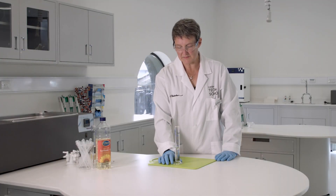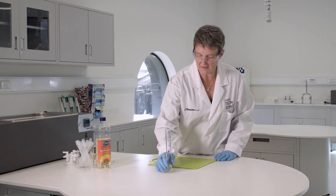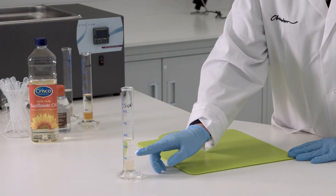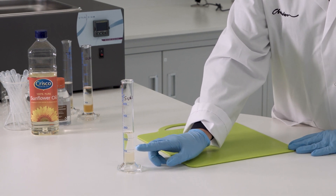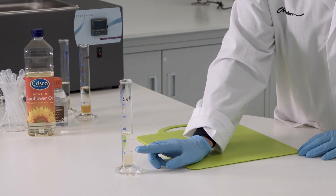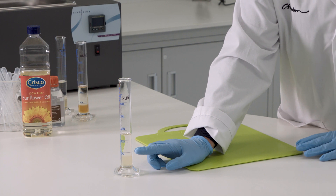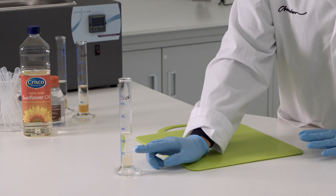Our biodiesel has been sitting for about 10 minutes and it has started settling. If I move it out onto the white background you can see we've actually got two different layers. We've got our biodiesel in the top layer and in the bottom layer we've got our glycerol mixture. Of course no reaction goes to full completion, so we'll have some unreacted lipids in there too, and depending on how many fatty acid chains are left, that determines which layer they may be in. You'll be able to read off the volume of the biodiesel in the top layer.